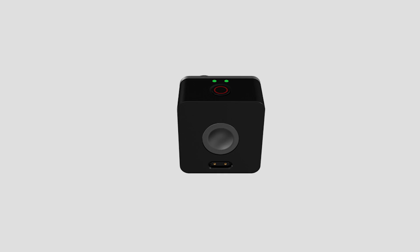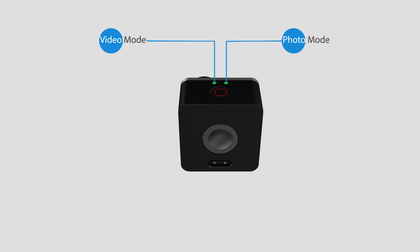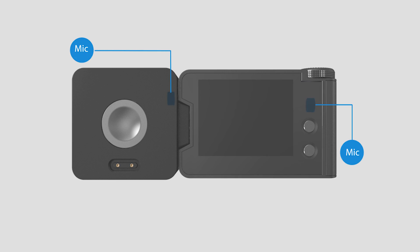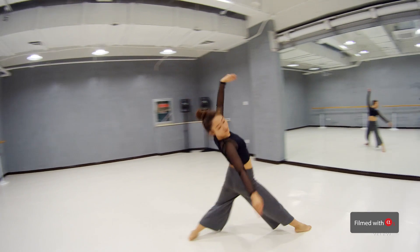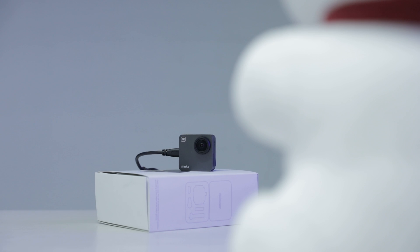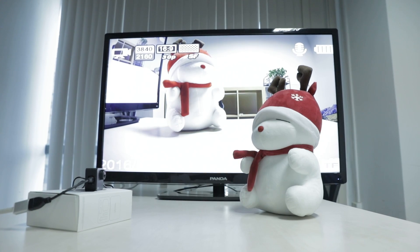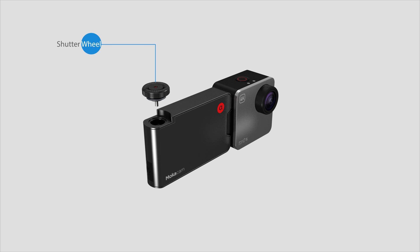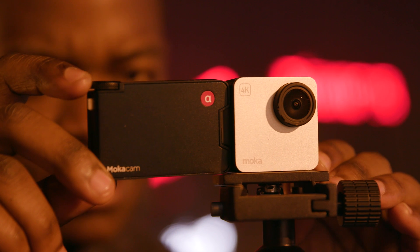Alpha has dual status lights, so even if there's no screen module, it can show the camera's status clearly. The dual mic system provides stereo recording capability. Alpha uses a Type-C port to connect the camera and screen. The micro HDMI port provides a new preview in playback mode.